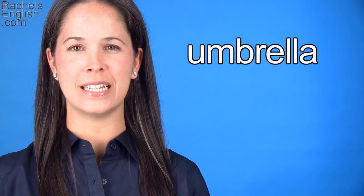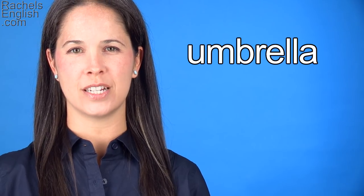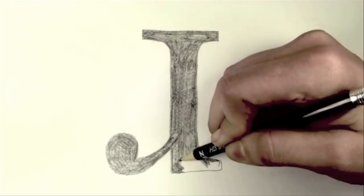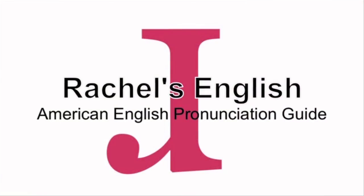In this American English pronunciation video, we're going to go over the pronunciation of the word umbrella. This week's Word of the Week is umbrella. Thanks so much to the user who suggested it.